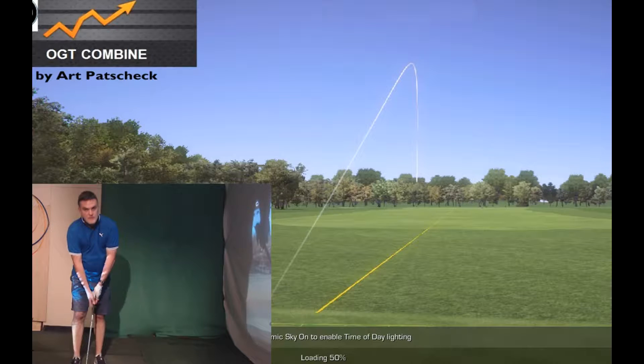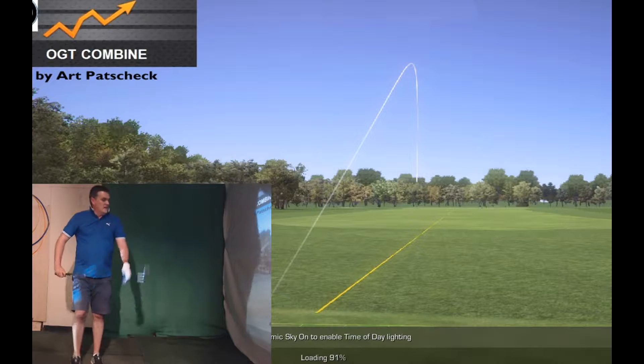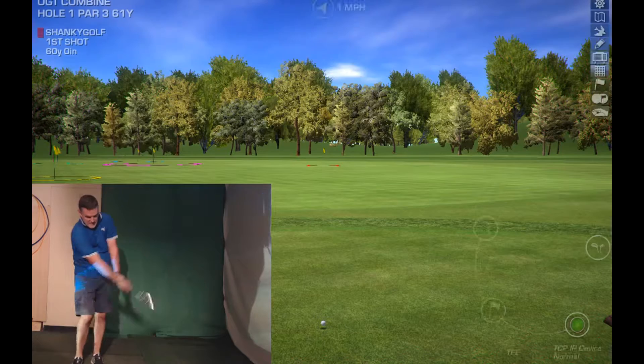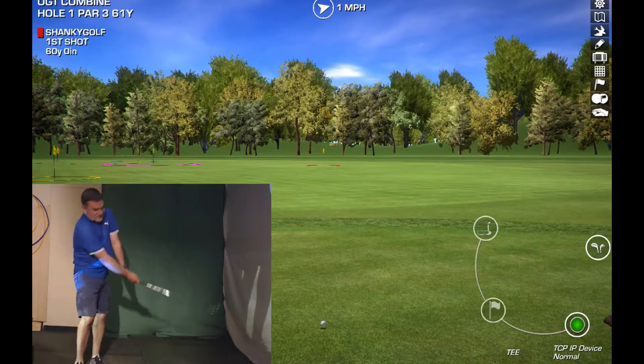Hey guys, Shane here, Shanky Golf. I'm going to blast through a one-shot combine for you very quickly. Ten shots — let's see what we can do.